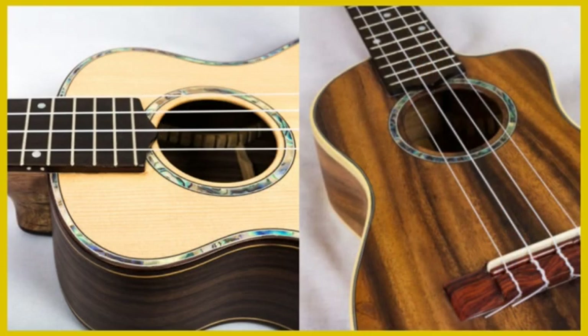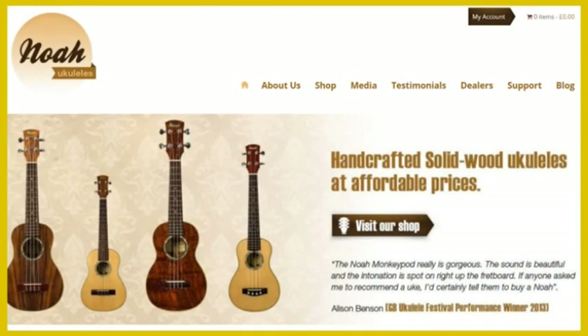You can get a broad range of laminate ukuleles and some do sound quite good, but a solid wood ukulele will typically give you a richer and fuller sound. Although a solid wood ukulele is not guaranteed to be a higher quality, solid wood ukuleles normally are the better instruments, though that does make them more expensive as well.